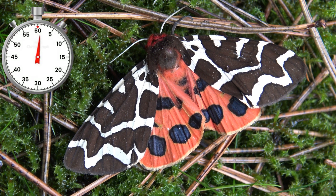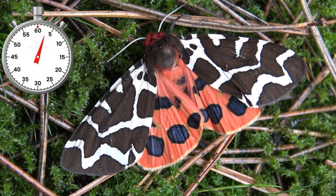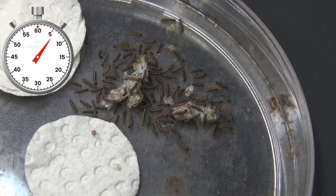Arctia caja, the garden tiger moth, is one of the loveliest species of tiger moths. These babies just hatch from their eggs — that's where their life cycle begins.